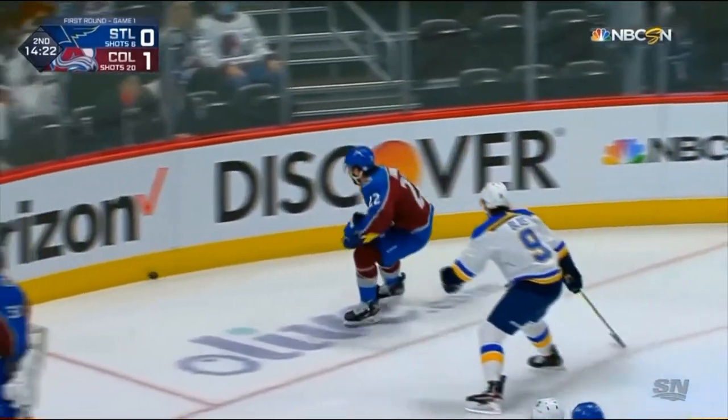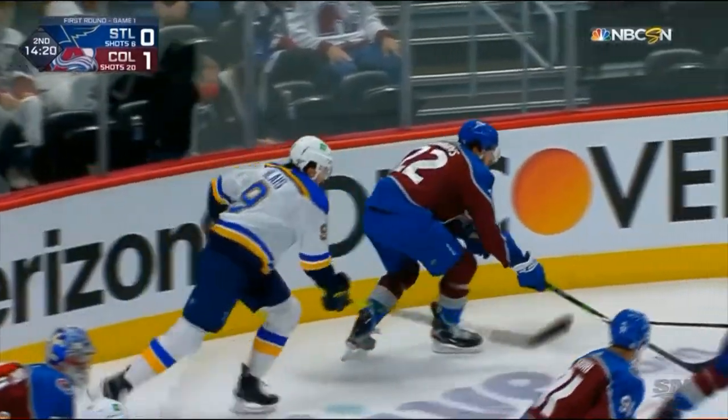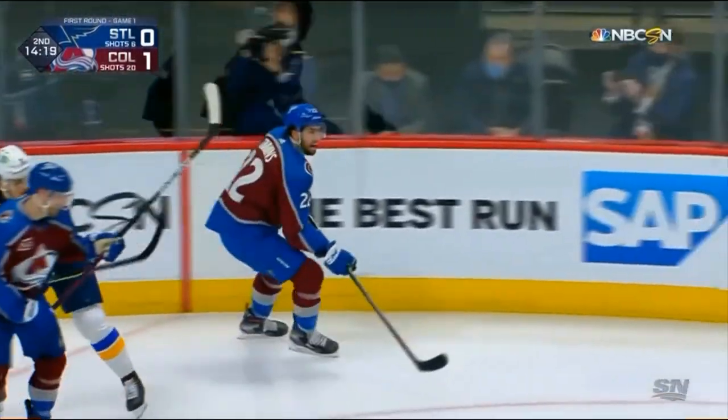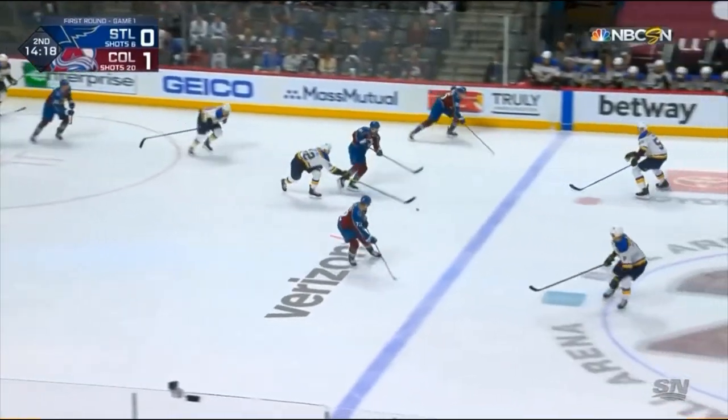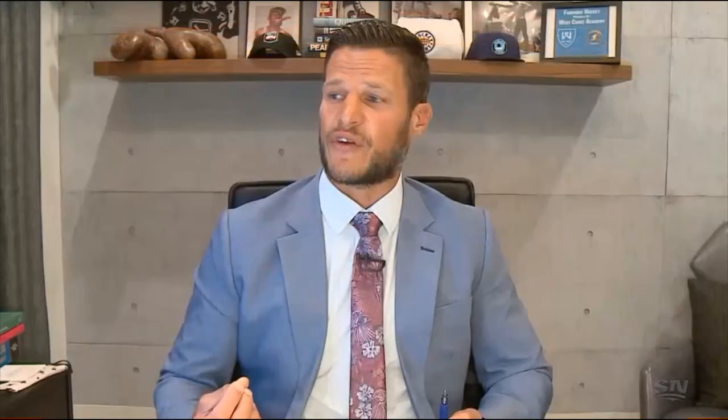Go back for the puck, take a good angle, head check, invite in the contact, spin off of it. Now you've got a head up — you've got a four-checker on the wall and one in the middle. So this backhand pass through the middle on the tape to the centerman — sometimes you don't even want to try this because it's so difficult to execute. He makes that look real easy.